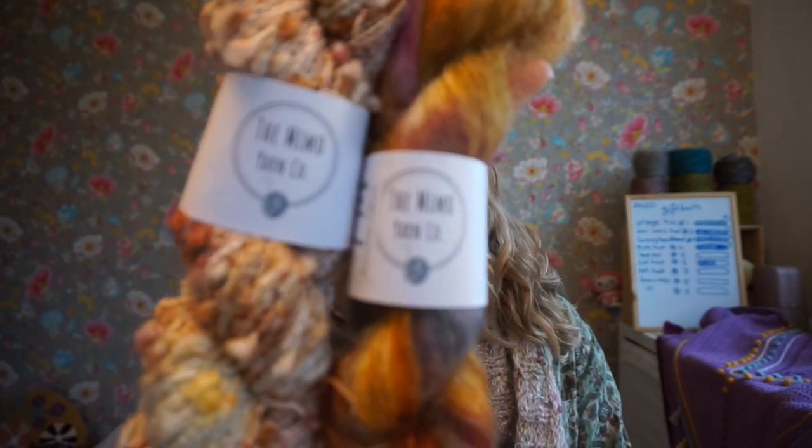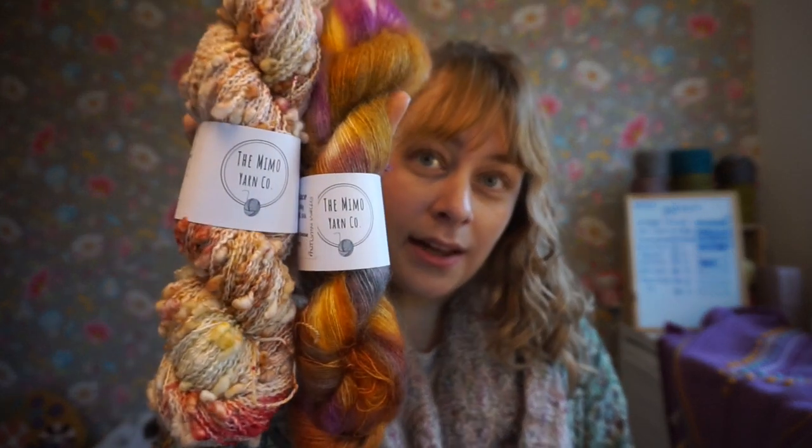This year during Vlogmas, I'm planning to knit a second version of this. Since my gift knit list is not coming to an end, but I can see the light at the end of the tunnel, I thought I'd show you the yarns I'll be using. They are from the Mimo Yarn Co.